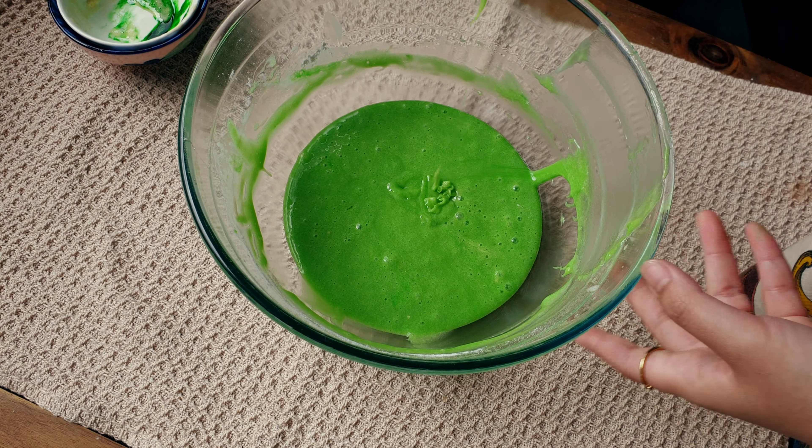Now we're going to transfer this into a tray — I'm just lining mine with baking paper. This has to go in the oven for about 15 minutes at 180°C. I've just taken it out of the oven and I'm going to let it cool down before we put the whipped cream on top.